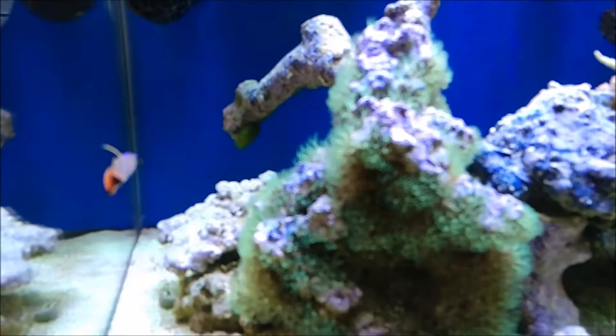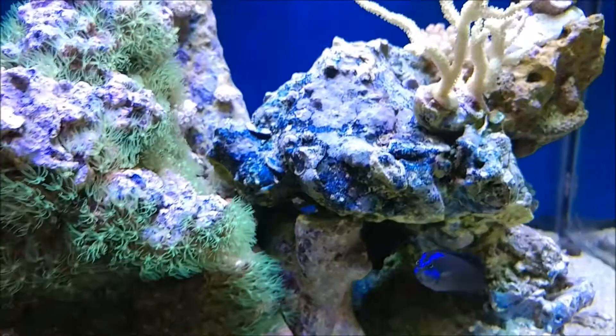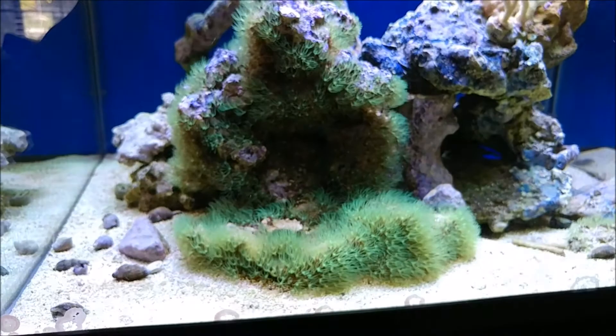I'm trying to catch my fire fish here — he keeps flying right off camera. Anyway, on this tank you can see the GSP is going nice. I've only got the white lights on right now, otherwise the camera just kind of washes everything out.